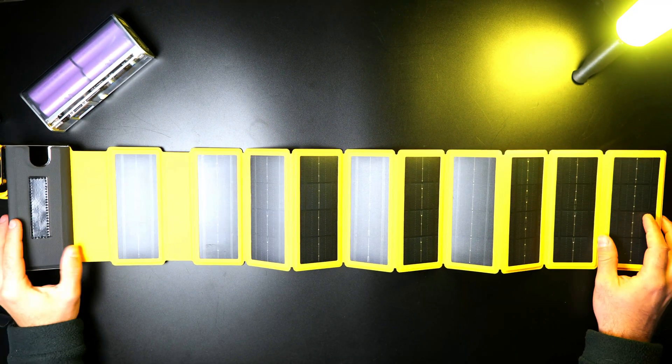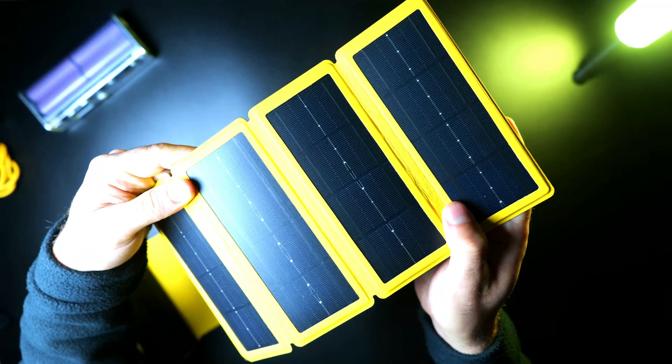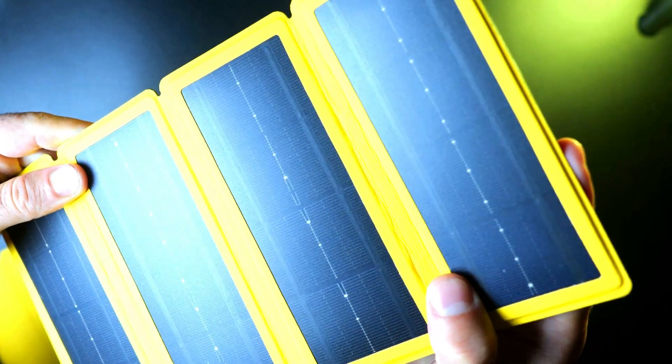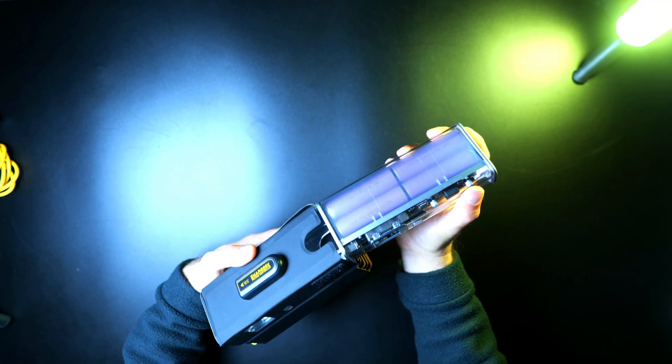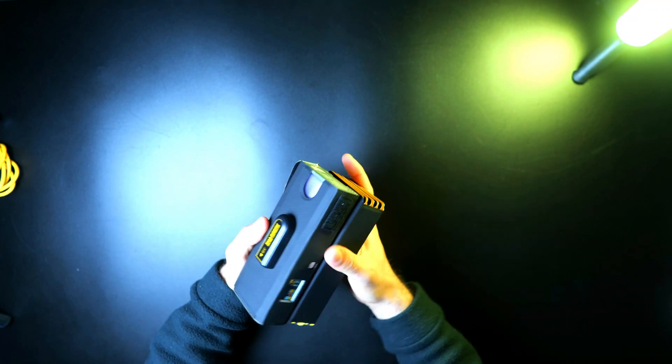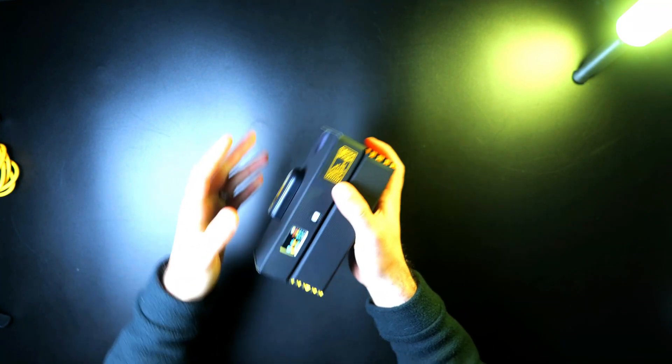The panel is IP54 rated and has a PU coating, which helps to make it weatherproof and sun-resistant, and also good for outdoor adventures. There's a pocket designed specifically for the Storm 2 Slim, so it nests right inside the panel case and is held securely in place with Velcro.